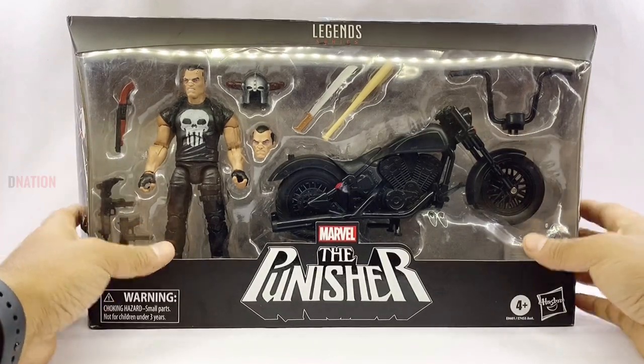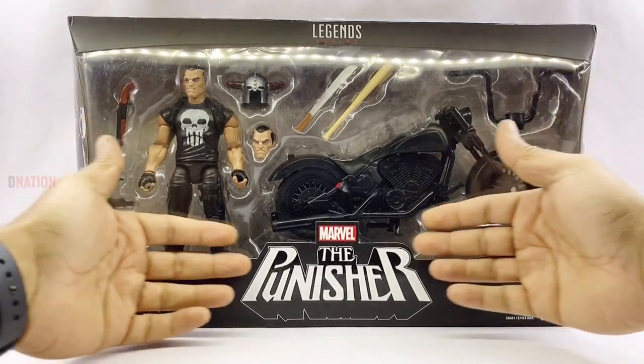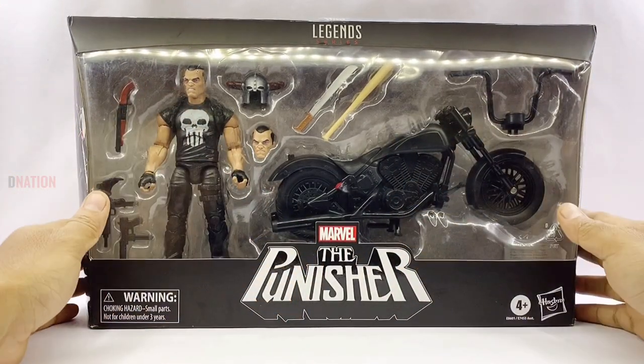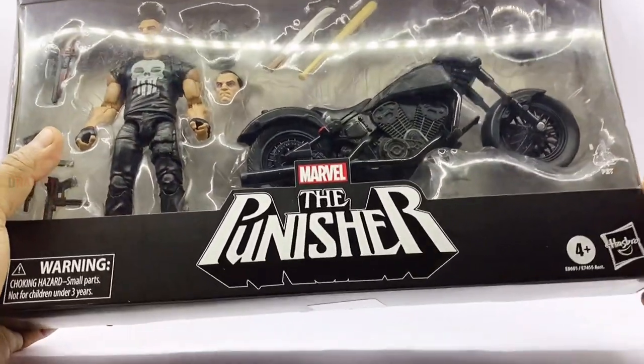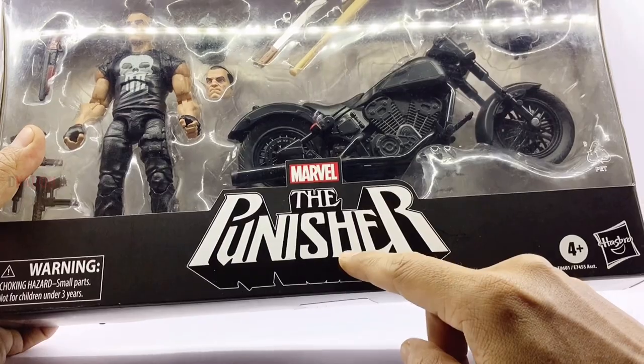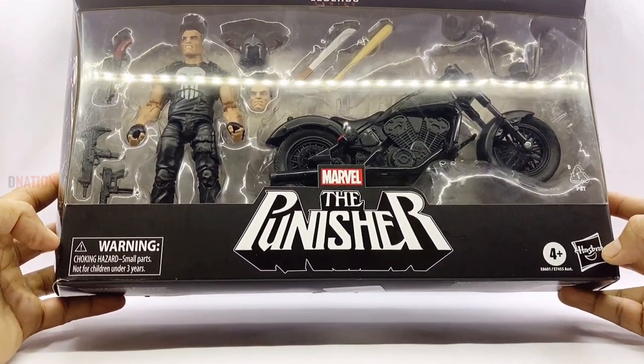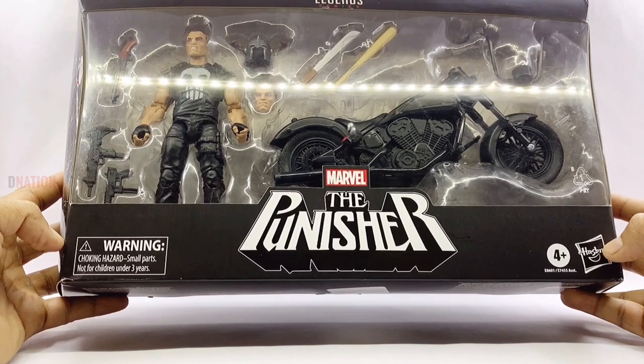Before we get to the good stuff, let's take a look at the boxing as always. Upfront we have a clear window type boxing which allows us to see the content of this package. And as you can see, here is the Marvel and the Punisher branding which is right in the middle of this package, and onto the right corner we could see the Hasbro logo, which is the manufacturer.